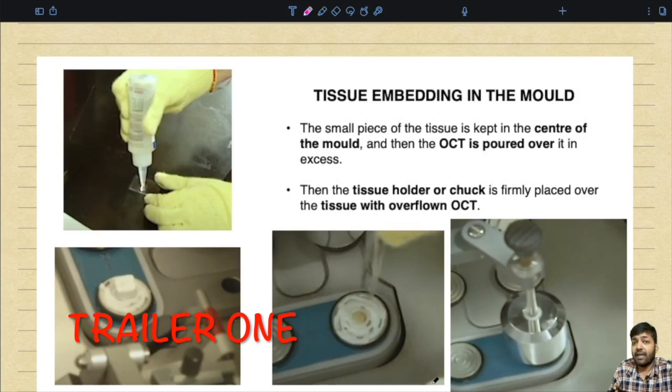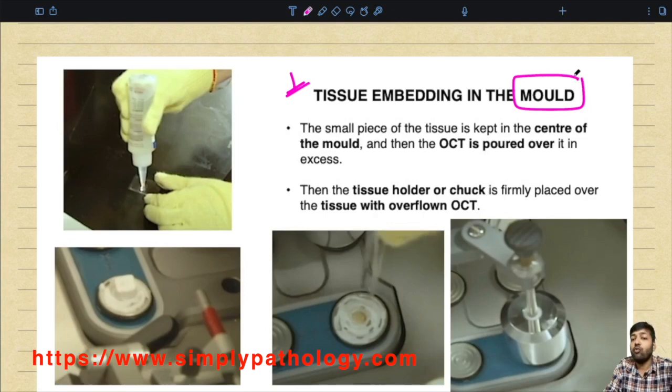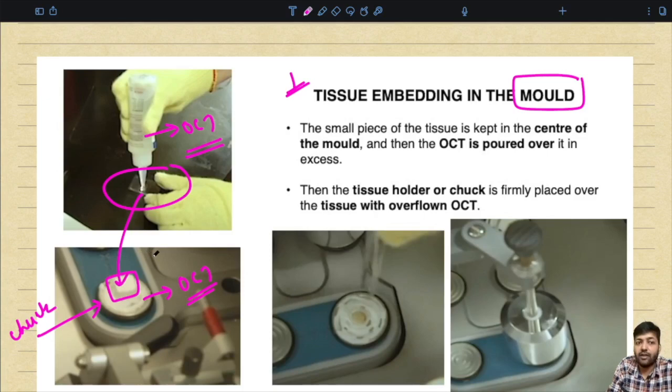Now we will understand step-wise how to take the section for frozen section. The first thing is to embed the tissue in a mold. There are two ways: you can keep the tissue in a mold with OCT compound, then place that molded tissue onto the metal chuck which contains OCT compound, and snap freeze it. The other way is to directly place OCT compound on top of the metal chuck, place the tissue on top, and apply gentle pressure to flatten it.